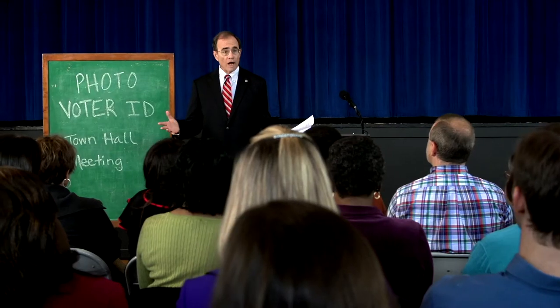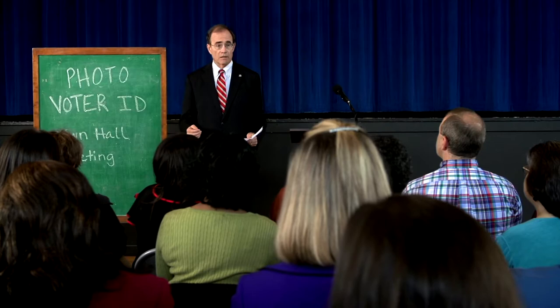Call us and we'll drive you down to the circuit clerk's office for a free photo voter ID. Are there any questions? Yes. What if I already have a driver's license?